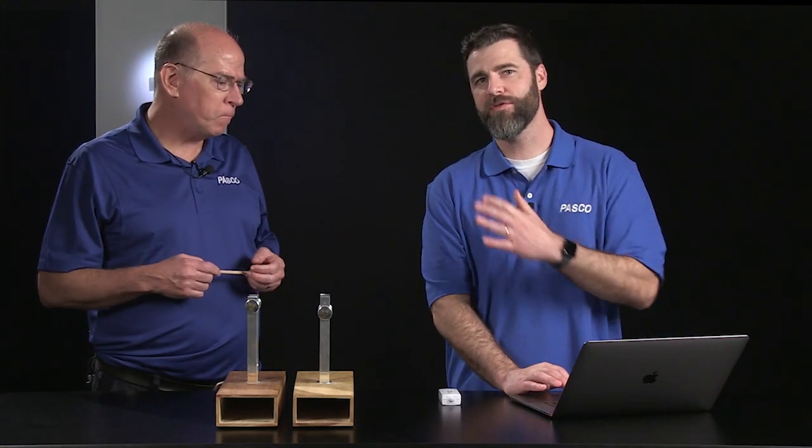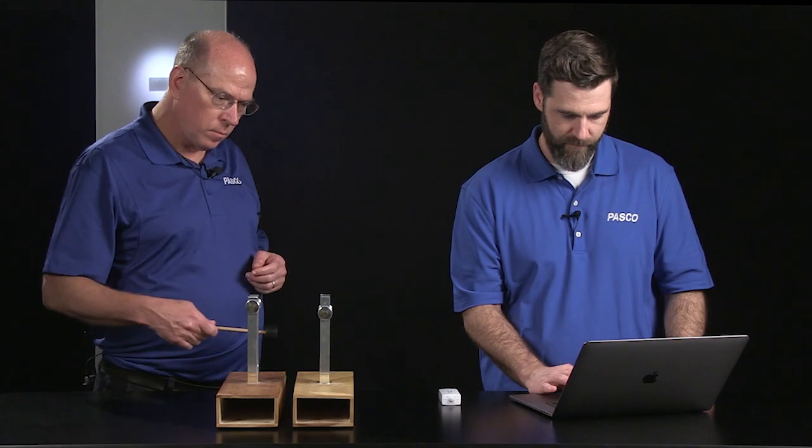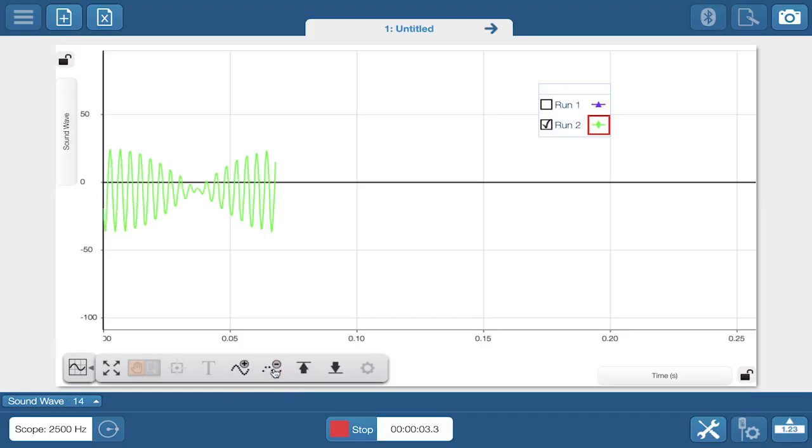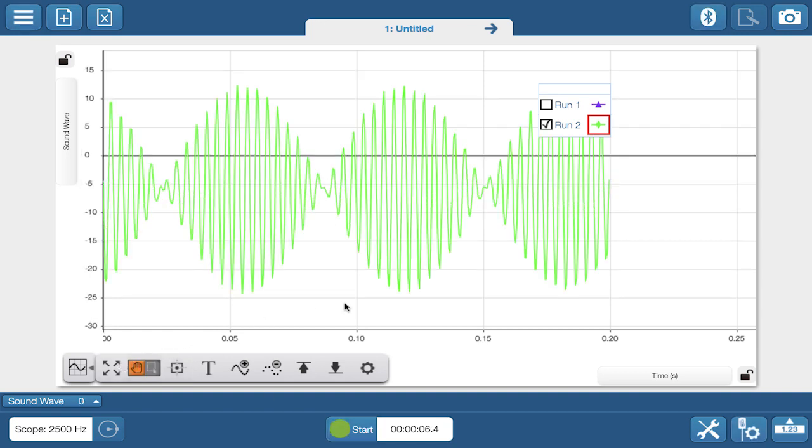Not quite. Look what happens if we strike two tuning forks with slightly different frequencies. You can see the constructive and destructive interference patterns in real time as you hear it. You can't beat that.